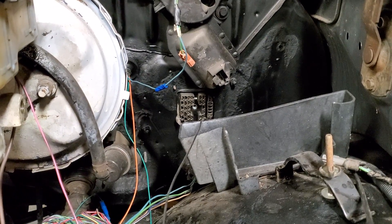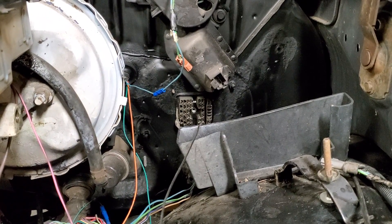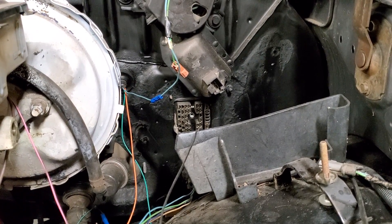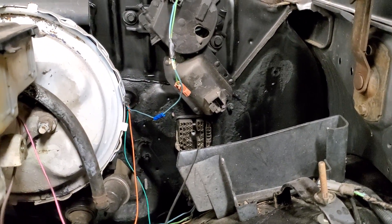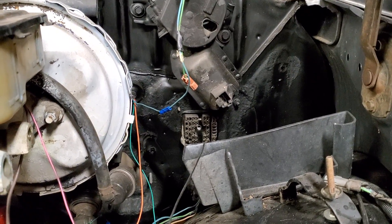Hey guys, welcome back to the channel. Today we're gonna jump in and get some wiring done on this LS Swap K10. Let me spin you around here and describe what we've got going on. We're currently looking at the bulkhead on the driver's side inside the engine bay. As you can see, nothing is plugged up to it right now because I just got done doing all the wiring underneath my dash, which I had completely stripped. So we're gonna go over what we've got planned. Remember, this is an LS swap, so this is how I'm going to describe how I've got this all set up.